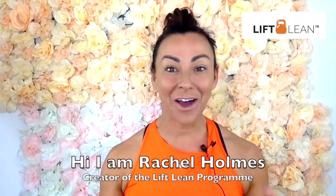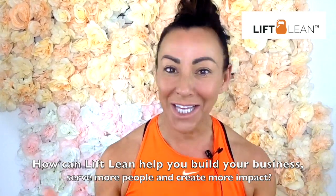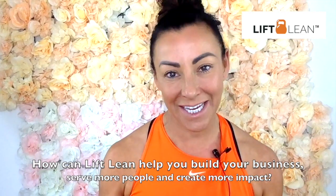Hi, I'm Rachel Holmes and I'm the creator of the Lift Lean program. How can Lift Lean help you build your business, build your brand, serve more people and create more impact within your fitness teaching?